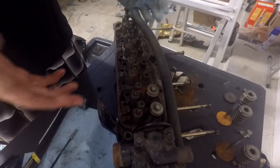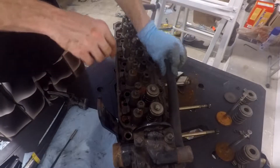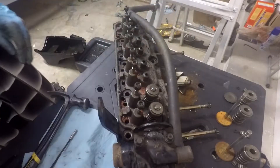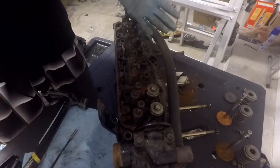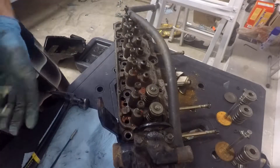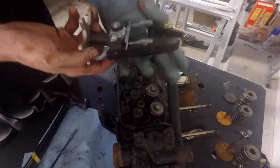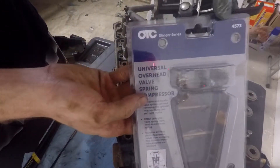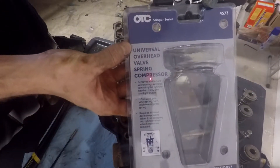In this video, I'm going to be showing you how to remove a valve from the head of an engine. First, the tools you're going to need — number one, a valve spring compressor. The brand I got here is OTC. It's called the Universal Overhead Valve Spring Compressor.